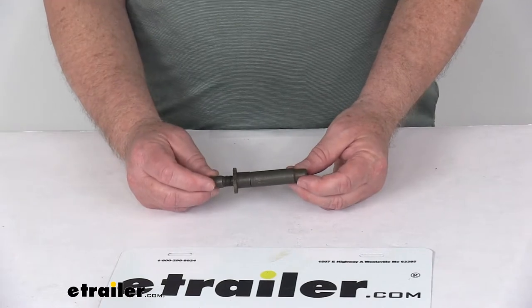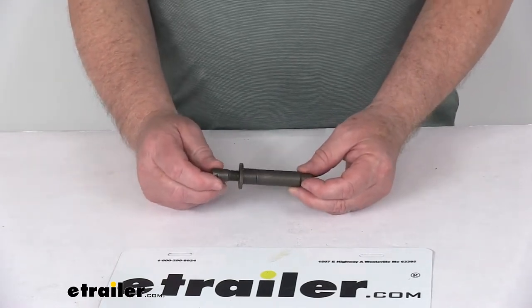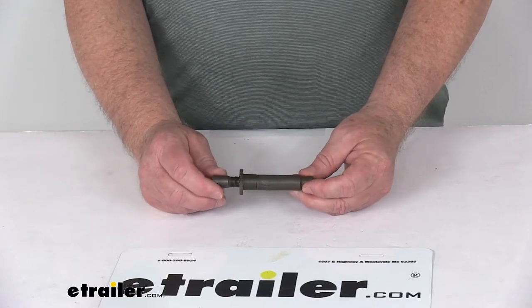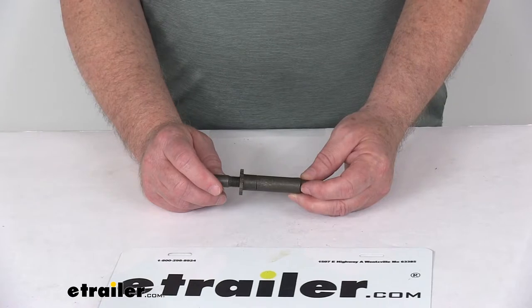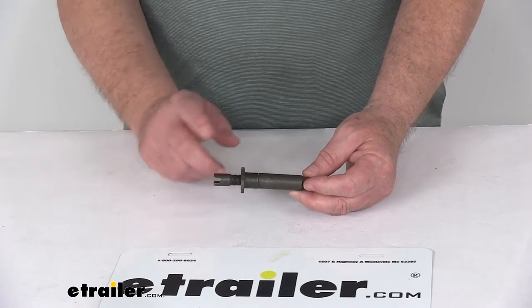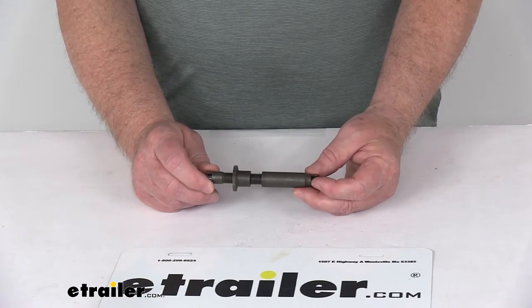This part is compatible with the right-hand passenger side assemblies only. We also sell the left-hand driver's side adjuster screw separately on our website. It's part number 048-022-00 and it is listed on this product page as a related product. This part is made in the USA.